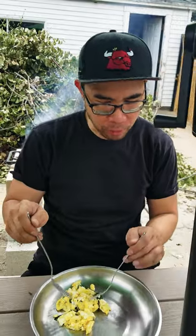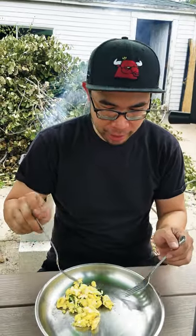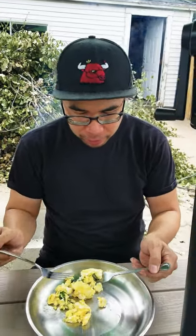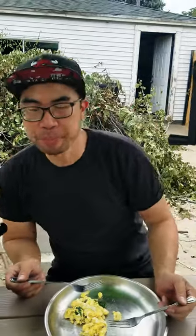Oh yeah, it's so good! With the fresh basil over there and the eggs — very good. Just a little bit, it's nice and fluffy. It's good. Thanks for watching guys!